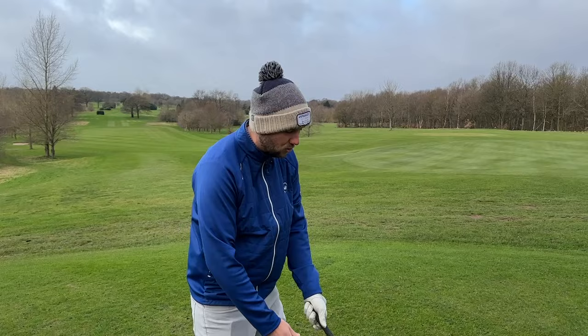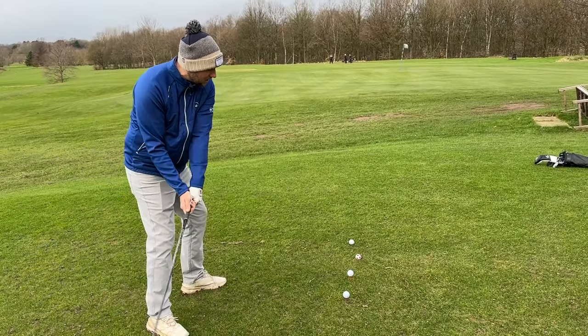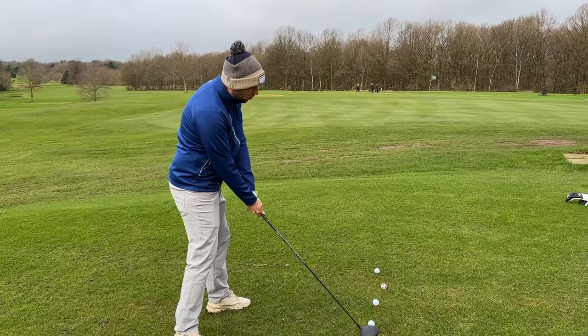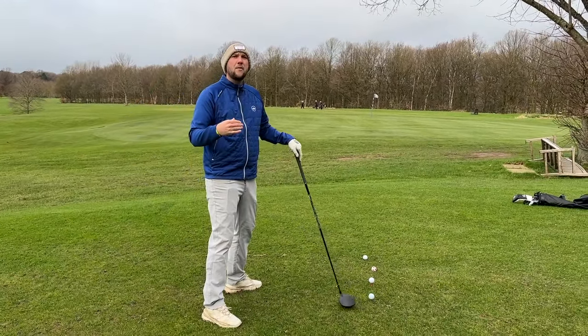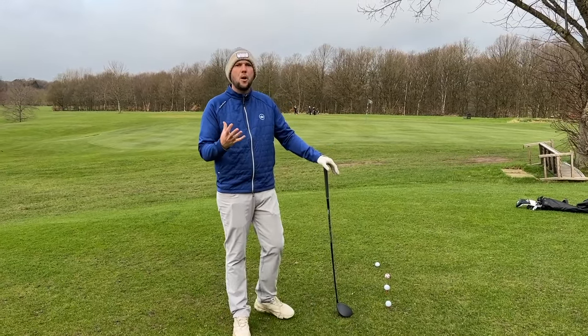What we ideally want to do with a driver is sweep the ball off the tee. I'd be coming in nice and shallow, the club would start to work up, and if I put a good swing on this with the ball teed too low, all I'm going to do is catch the top of that golf ball.